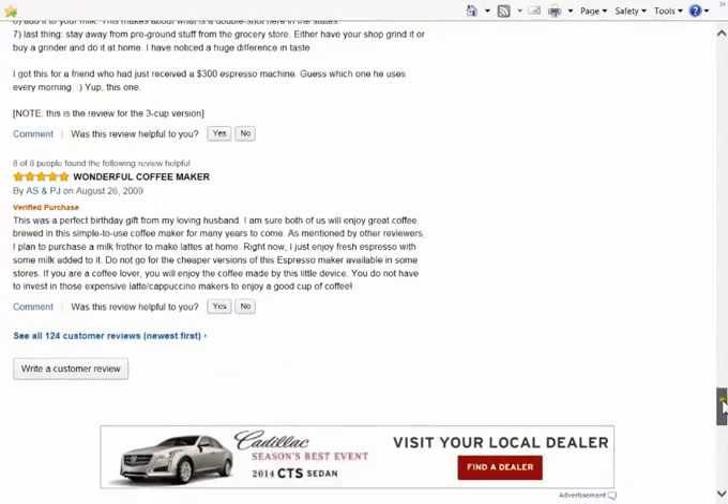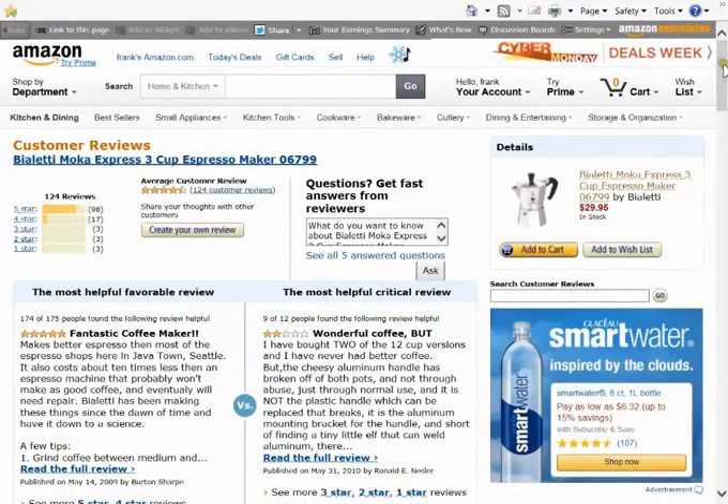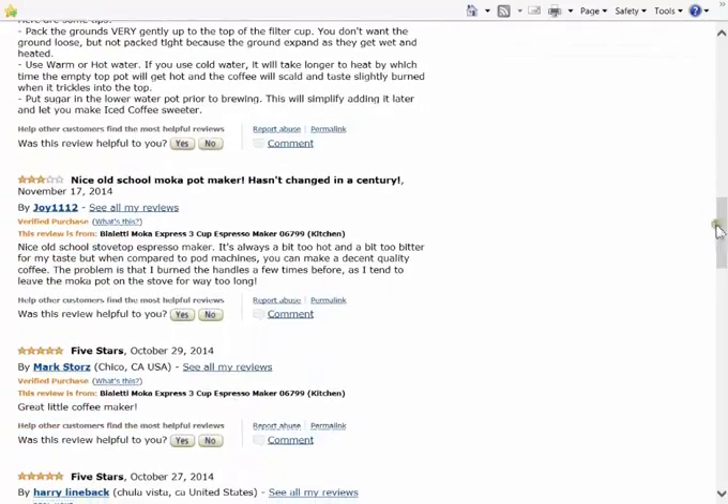Scrolling on down, looking for... if it's all great, fabulous, wonderful, blah blah — it's a blatant commercial, not a real review. Here's one: hasn't changed in a century. Nice old school stovetop espresso maker, but it's always a bit too hot and a bit too bitter for my taste. Compared to pod machines, you can make a decent quality coffee. The problem is I burned the handles a few times, as I tend to leave the moka pot on the stove for way too long.